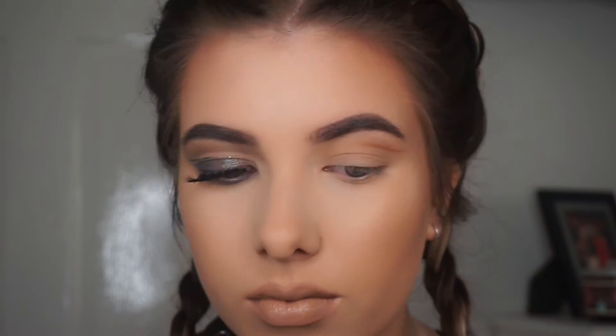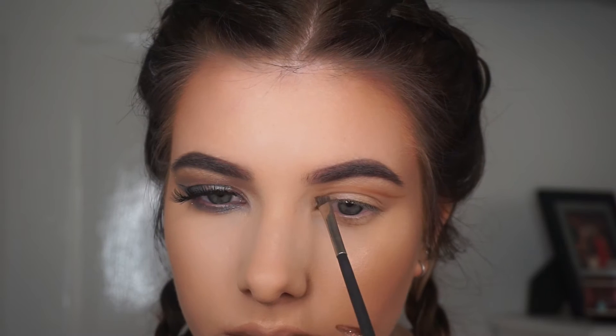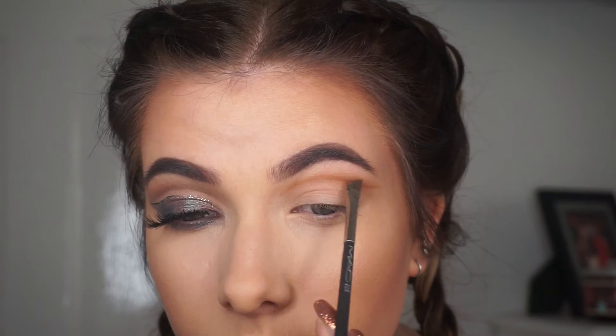Since I've got hooded eyes I was looking straight forward into my mirror and just mapping out a completely new crease. It's obviously a lot different than where my actual one is, and this is good if you've got hooded eyes or mono lids. It's good to just be able to map out your crease and create a new one wherever you want it to be.